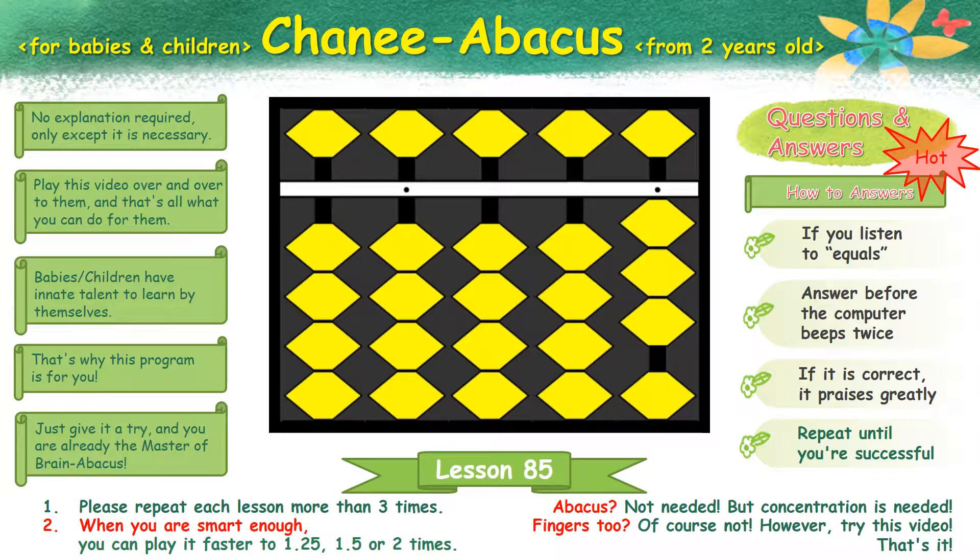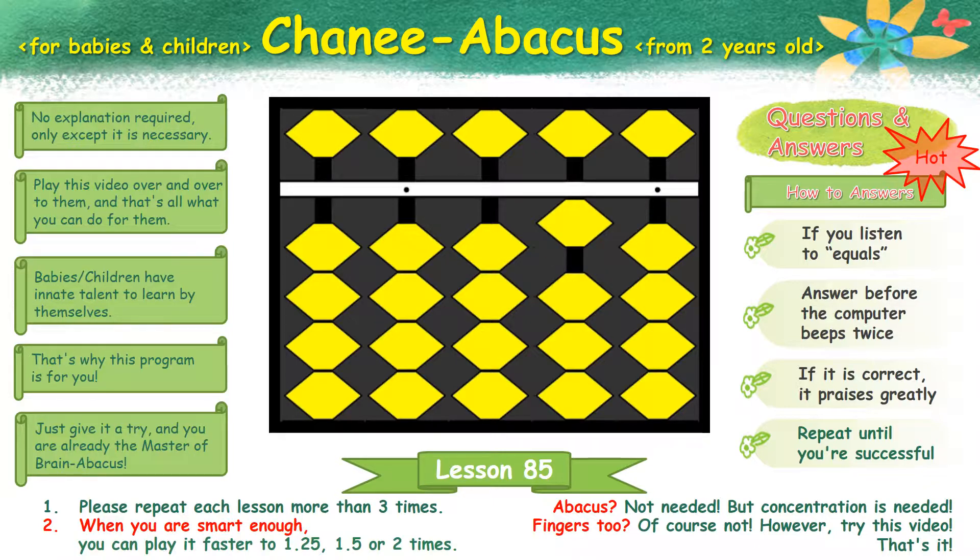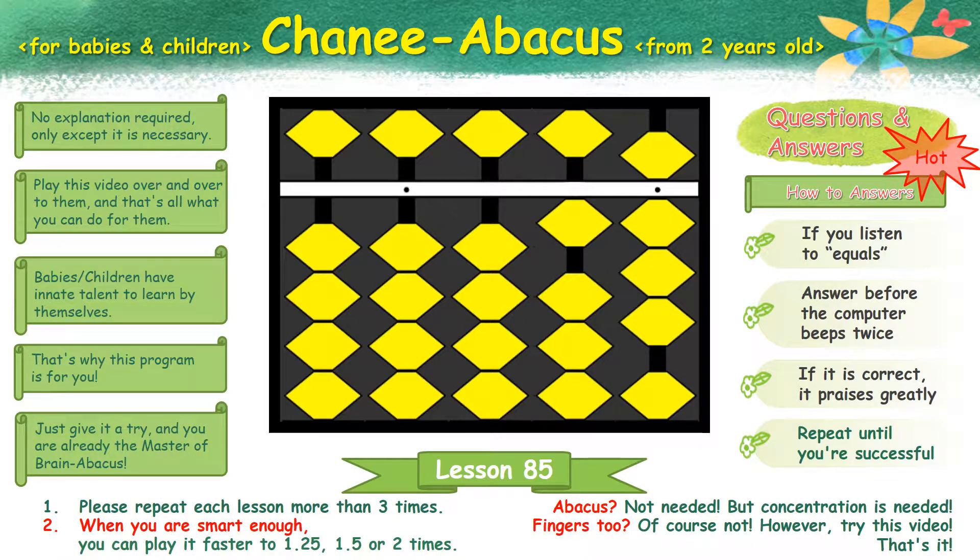Next. 3 plus 4 plus 3 plus 3 plus 8 equals 21.